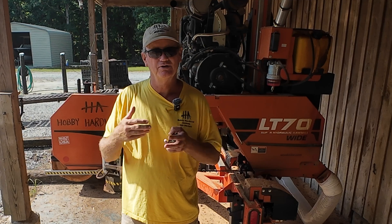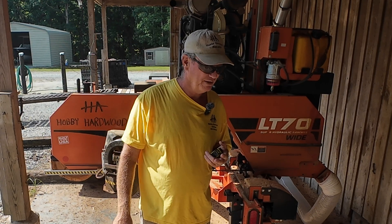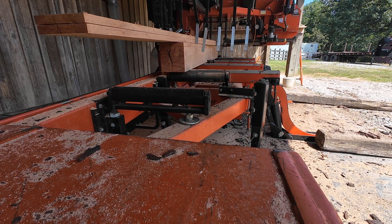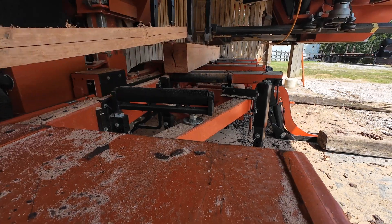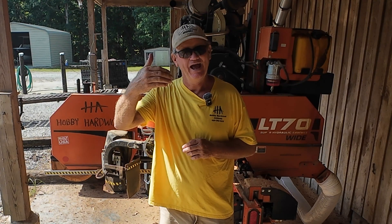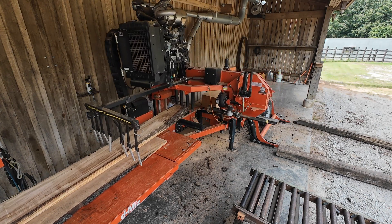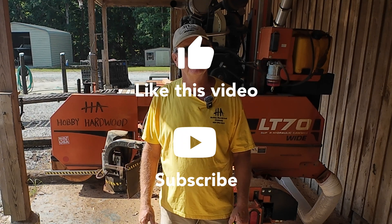I'm also going to do a compilation of sawing that I'm doing today and show you why these are so useful. Basically, they allow me to drag boards all the way back, or drop them anywhere in between, and also to stack boards on top of other boards that I've already sawn — without having to stop sawing, without having to manually move the boards.